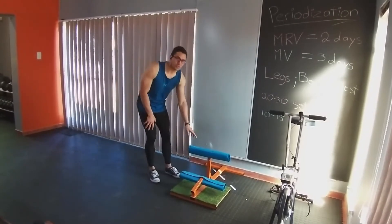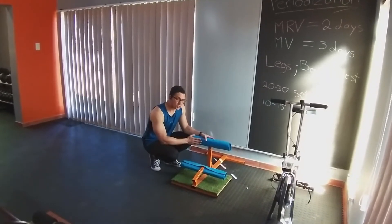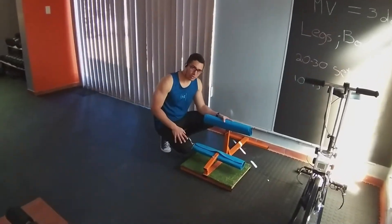Let's first start off with the Sissy Squat. Now for those of you that don't know what a Sissy Squat is, it is an implement that works the muscles of the quad.